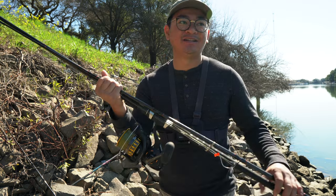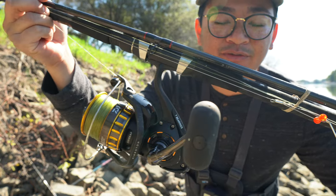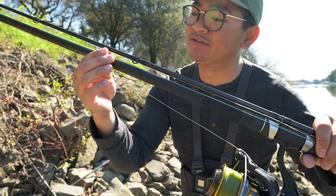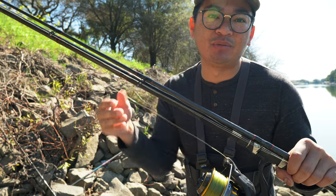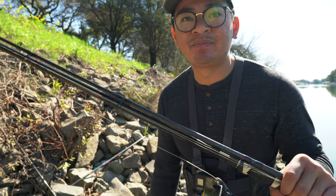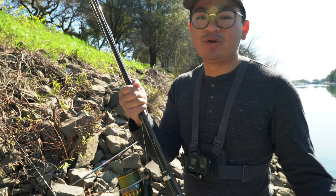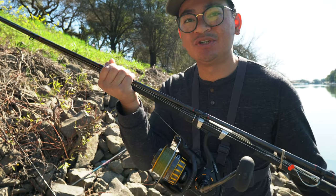Anyways guys, this is my sturgeon rig right here. It's an 11-foot surf rod made by Lemmy Glass — it's called the Insane Surf Rod. I paid about $150 for it. You don't need something like this specifically — I'd recommend anywhere from 9 foot to 12 foot, even 13 foot if you're fishing from the bank. I just like the 11-footer. It fits in my car, and my first rod I ever caught a sturgeon on was an 11-foot Ugly Stick — I forgot to bring that rod to showcase for you guys.